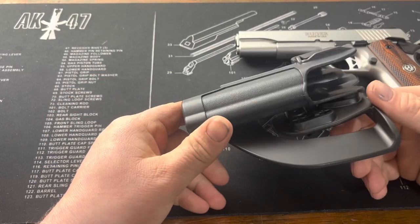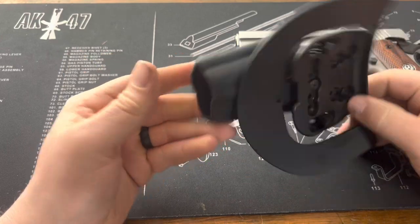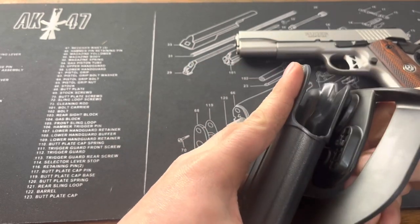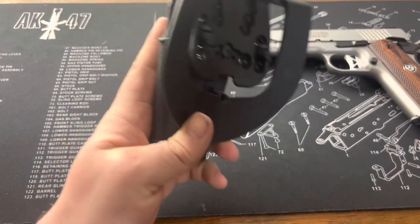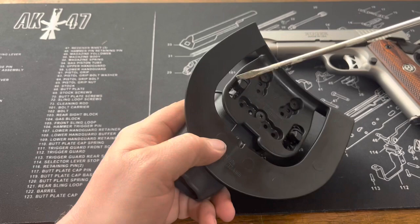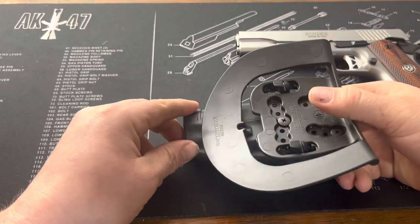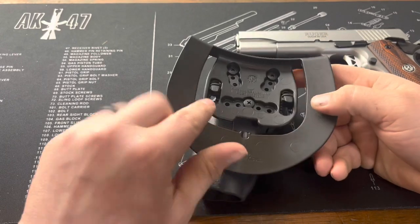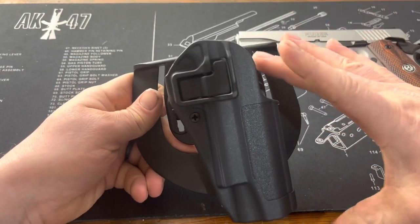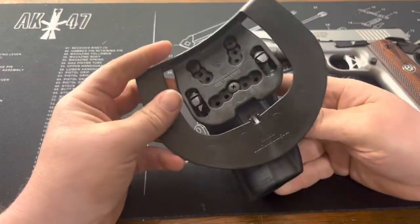First things first, it's all polymer construction. You do have a retention paddle here for the trigger guard. One cool thing is that you have a lot of adjustability — these little pieces here twist in. They're a little hard to twist, so you can use a screwdriver through the slot at the back to turn and adjust them. You can adjust this to your belt width, or how high you want it to ride on your side. You also see all these holes here — you can adjust the cant, so you can have it more angled forward or change the general orientation of the holster to suit your needs.